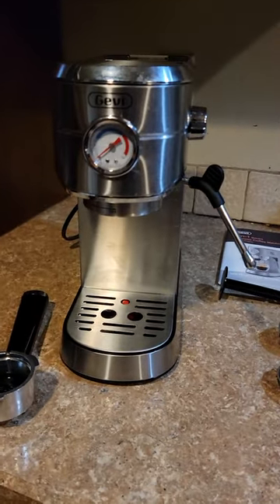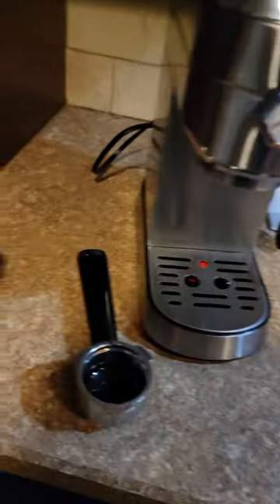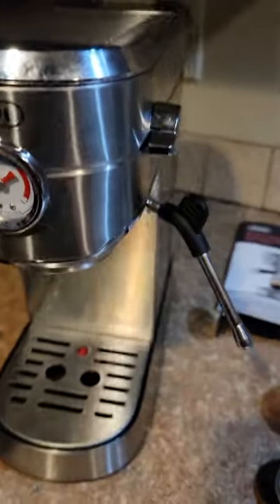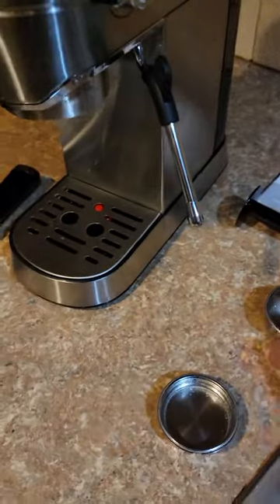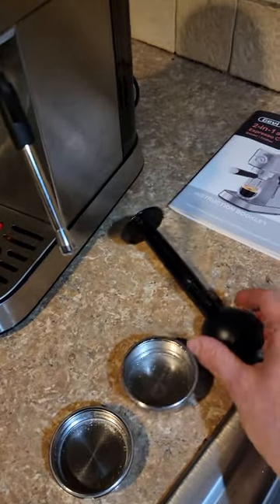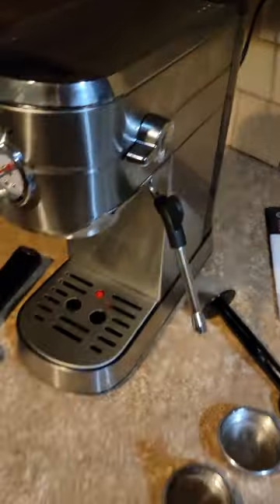This is the Gevy 20 bar espresso machine. I'm very satisfied with it so far. It comes with one for singles and one for doubles, and it comes with a packer. It does not come with a pitcher but I have one on the way.